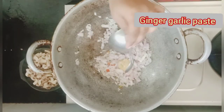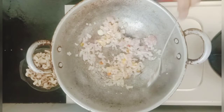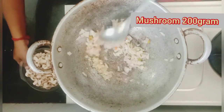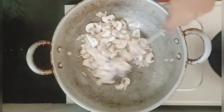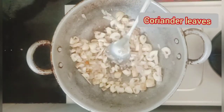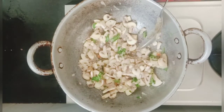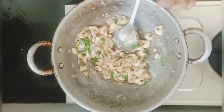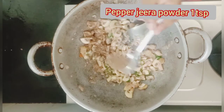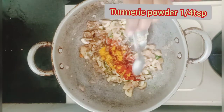Let's put 1 teaspoon of paste in. Now let's put 200 grams of mushroom. Add 1 teaspoon of sugar, 1 teaspoon of olive oil, and a teaspoon of salt.